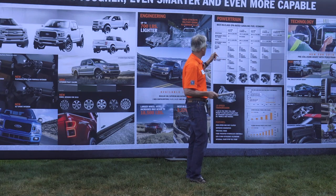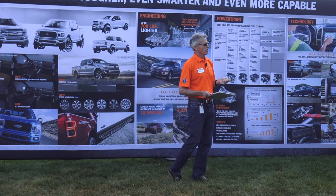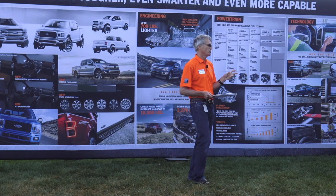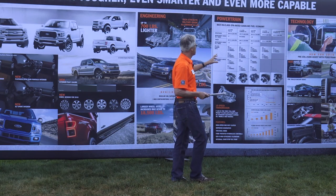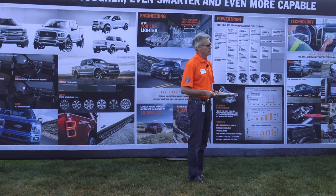On the 5.0-liter, we made a lot of changes. 395 horsepower — an increase of 10 horsepower and 13 foot-pounds. If you followed the work we did on Voodoo, the engine we put in the Shelby, we put a spray-bore block in there to get to 5.2-liter displacement. We're using that spray-bore technology now on this 5.0-liter — so there are no liners in the bore of this 5.0 anymore. Big upgrade in compression ratio up to 12 to 1. New intake manifolds, new rods, new main bearings, and stop-start. And finally the 3.5 EcoBoost: 375 horsepower, 474 pound-feet of torque. And the beast of the bunch — the Raptor engine at 450 horsepower and 510 foot-pounds of torque.